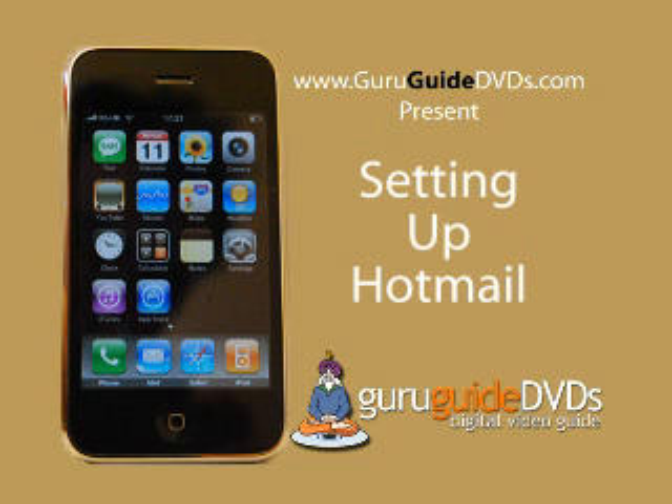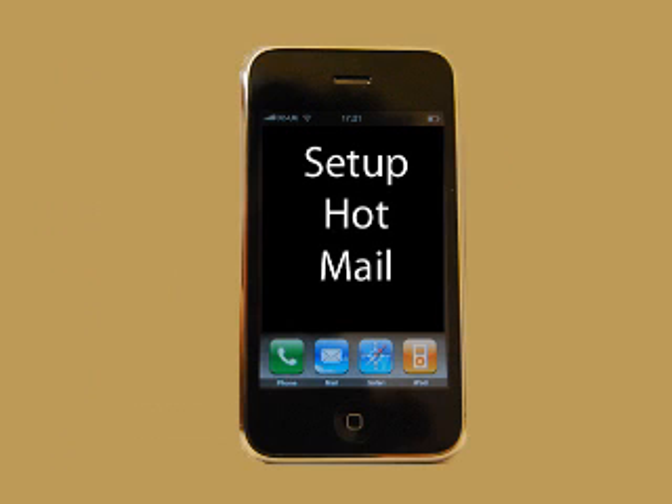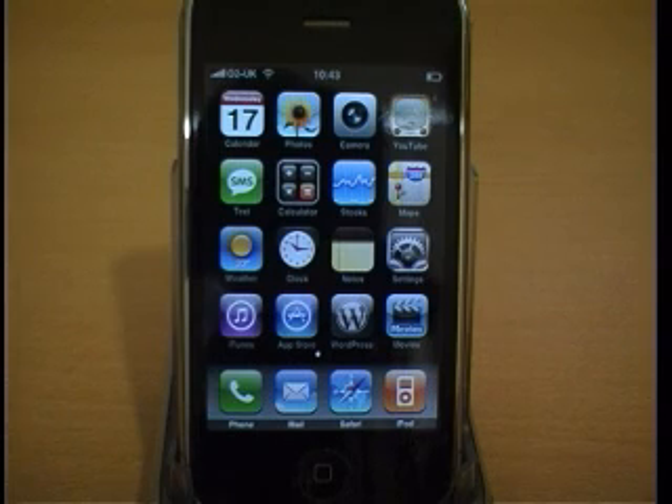This week's video tip shows you how to set up Hotmail on your iPhone. To set up Hotmail you will need a Hotmail Plus account, not a free Hotmail account.